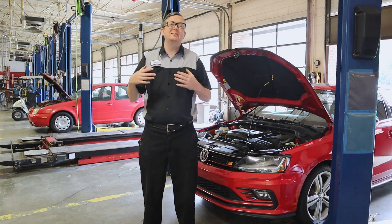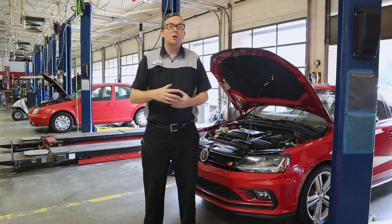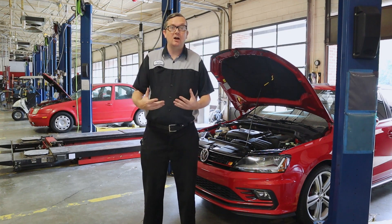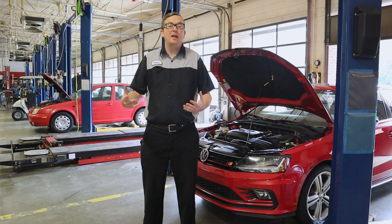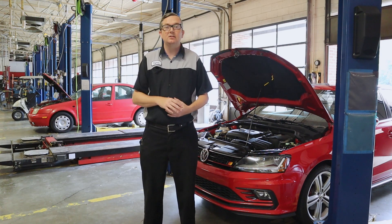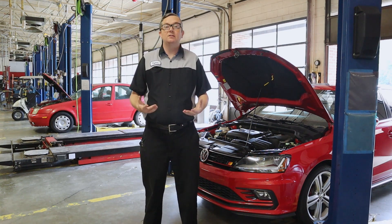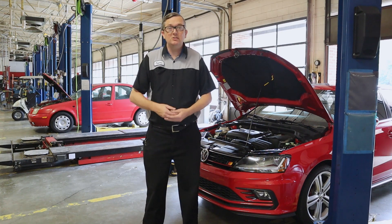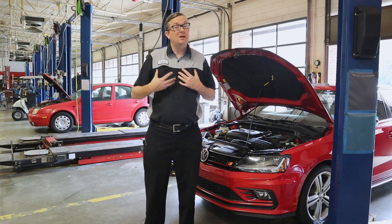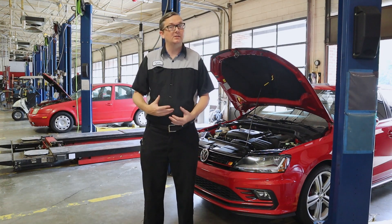Fuses are protection devices. They are meant to take the sacrificial damage before our wires, connectors, or anything else starts overheating and possibly causes a fire, smoke, or component damage. They are normally replaceable with standard fuses you can get anywhere, including your local auto parts store. Now, I have seen a lot of master technicians — people like me — get hung up because they think too far ahead and don't do the simple stuff like check the fuses.